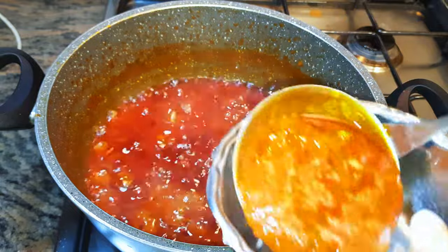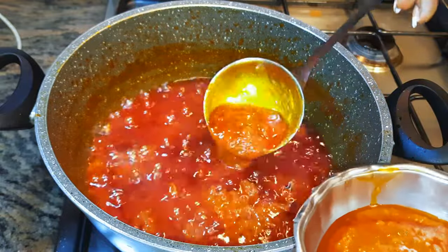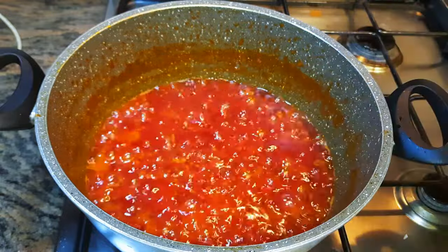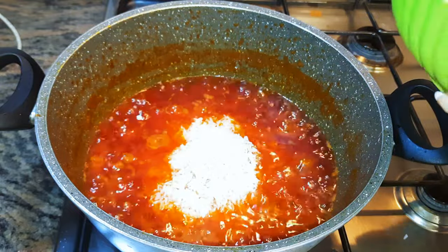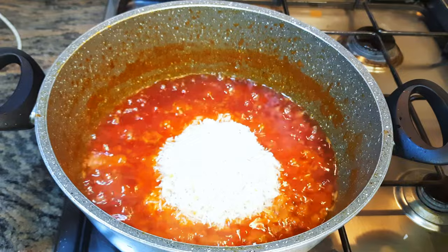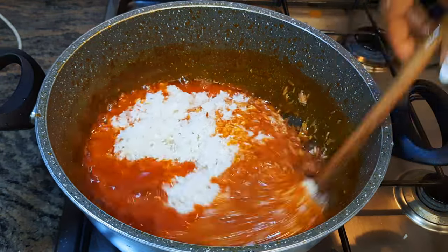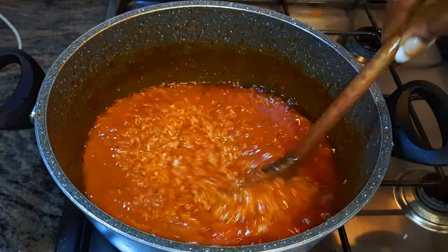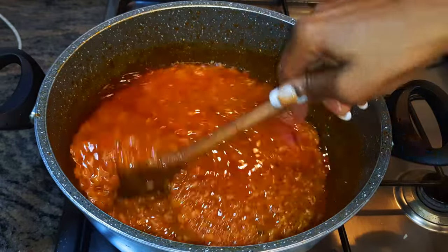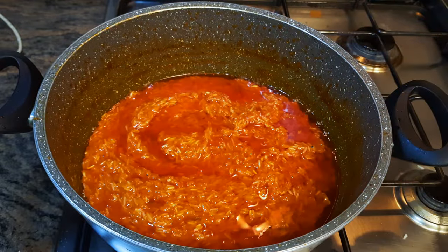I'll get a bowl and come in with about a ladle or two of the stew — those I'll use for the chicken. Now I'll come in with my washed rice; I like to wash my rice before cooking it. I'll give it a good stir and come in with half a cup of water.